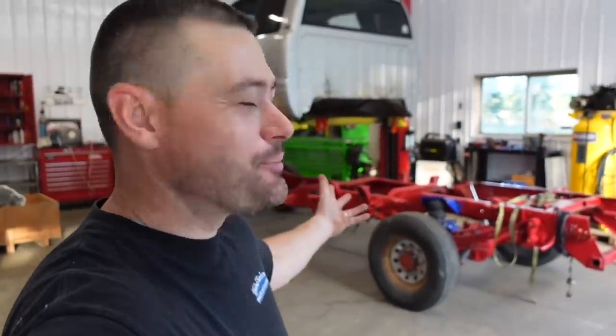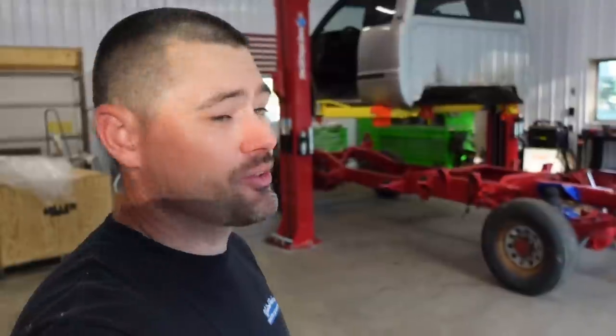This is our first time actually using the hoist. This is awesome. Pulling cabs are going to be so easy. And also when I get that LMM on there - my newer Duramax - we're going to be pulling the cab on that one as well. So I'm really pumped about that. Here we go. The Cummins build starts now.